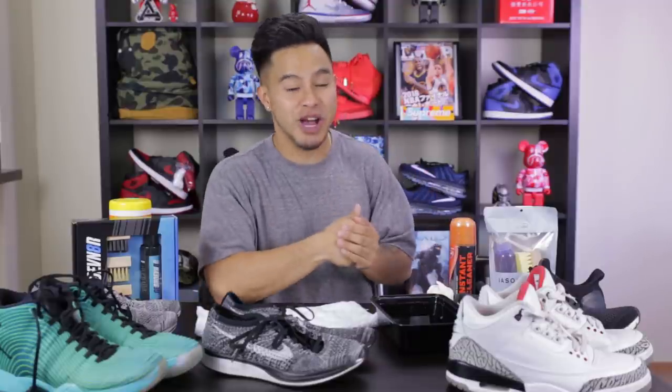Today I thought it'd be really beneficial if we just go over the top five shoe cleaners that are on the market right now based off people's recommendations, cost, and ease of use. I'm excited to try them.